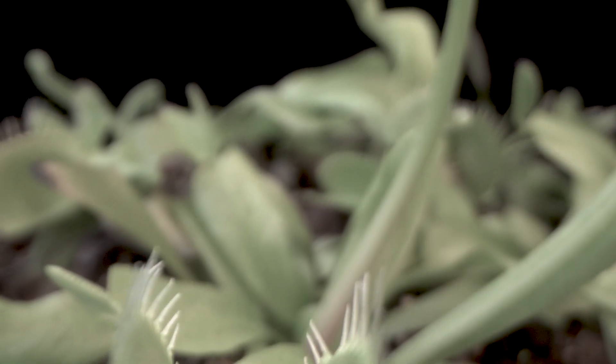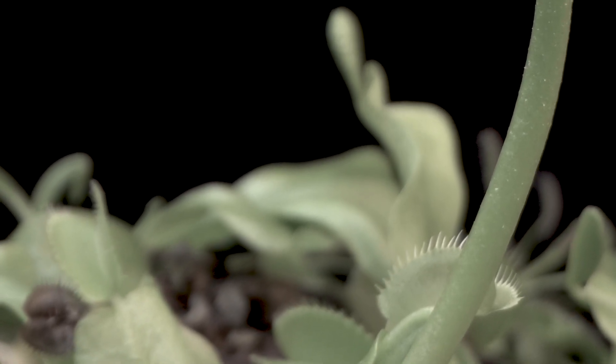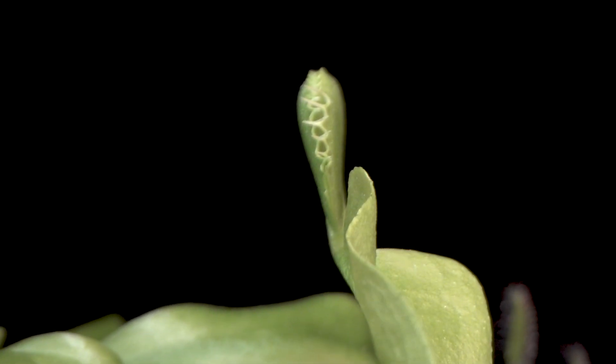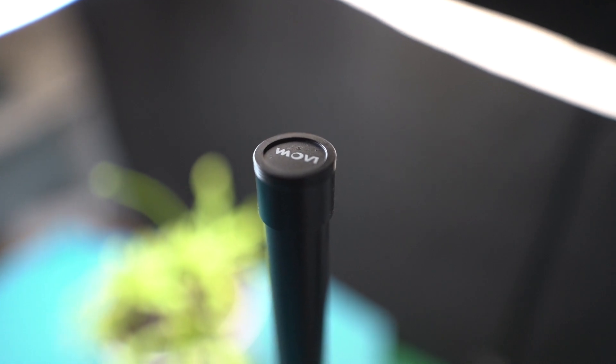The answer is pretty simple. You need a slider and a very special macro lens — the lower probe lens, which is also called a snorkel or sniper lens. And when you see it, you can probably guess why.